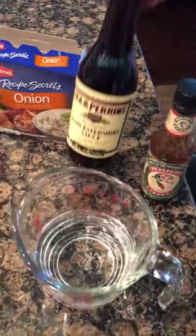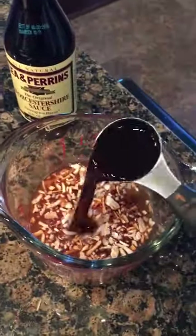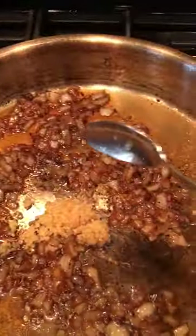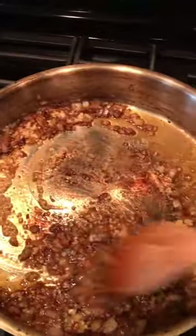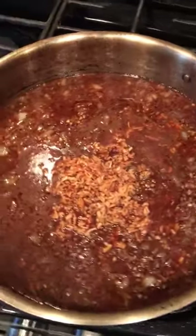Meanwhile we're gonna make a little concoction over here. What you got is both packs of onion soup mix, a tablespoon of Worcestershire sauce, a tablespoon of pick-a-pepper sauce, and one cup of water. Back over to the onions — add two tablespoons of minced garlic and stir that in good. These have cooked down really good, so we're gonna pour in our little concoction and mix that in really well. It might look like a lot but trust me, it's gonna cook down so much you're not even gonna know what's in there.